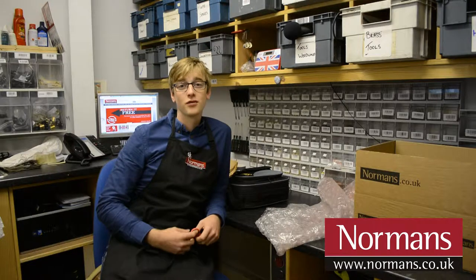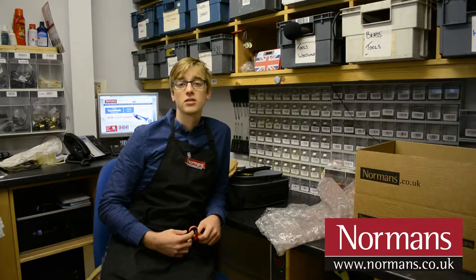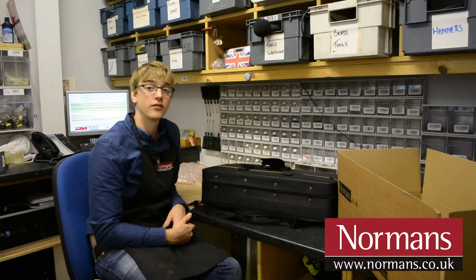Hi, my name is Jeremy, the repair technician from Normans Musical Instruments. I'm going to show you a few tips on how to package your instrument to send it back to us. Today I'm going to show you how to package a saxophone for transit.